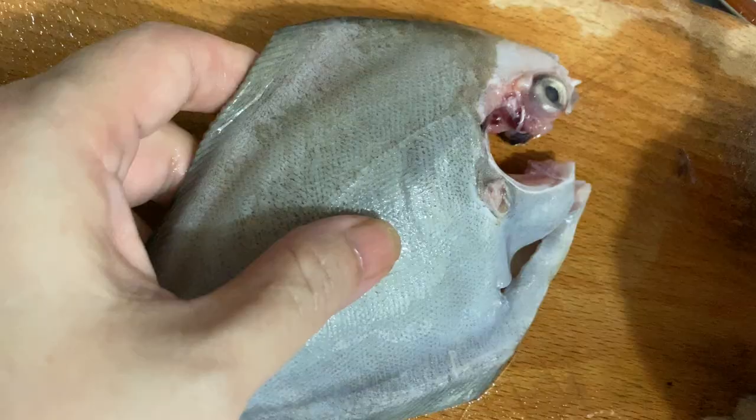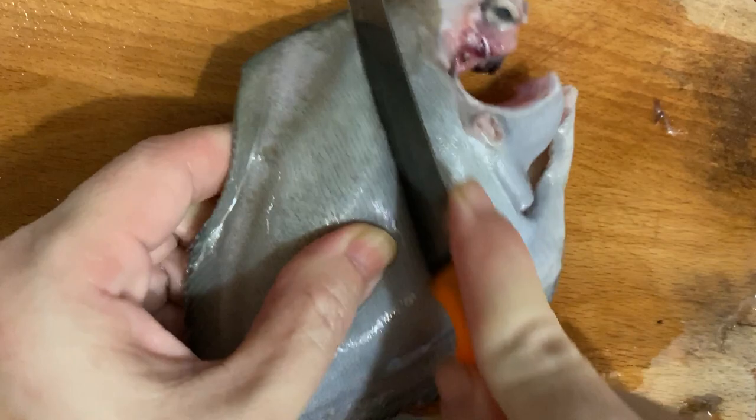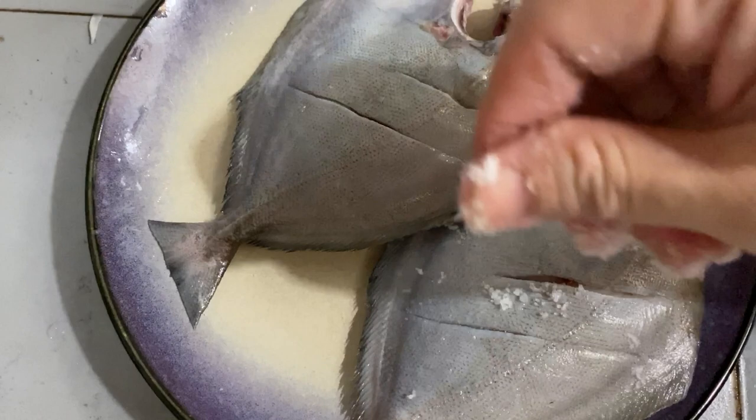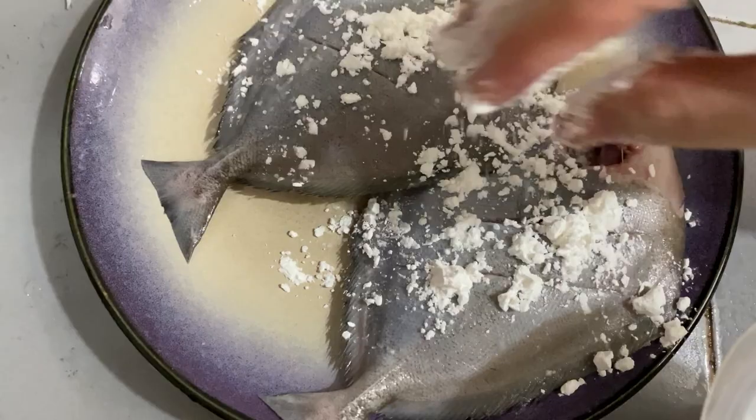Cut into the flesh by making two lines — this ensures that the fish is fully cooked. We're gonna coat the fish with salt and also cornstarch. The cornstarch is to prevent the fish from sticking onto the wok while frying it.